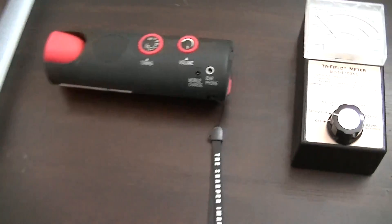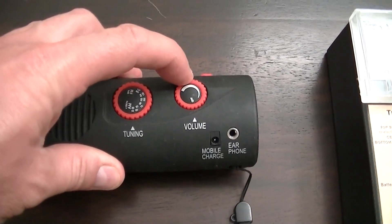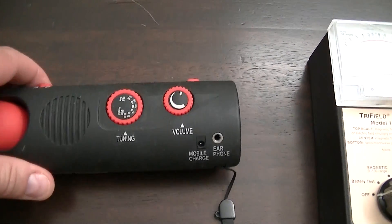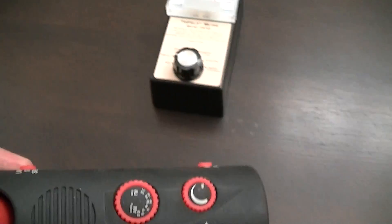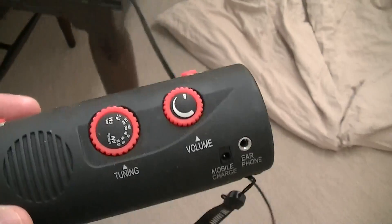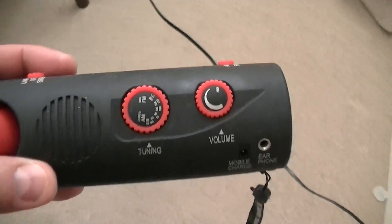I'm going to turn it on and then we can do a test with the AM radio. You can hear it's now pumping air, and you can hear there's a lot of static on the AM radio. When we move away from the machine, that goes away.